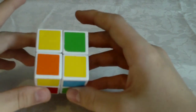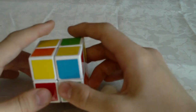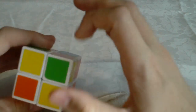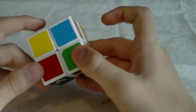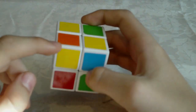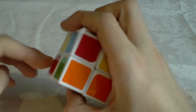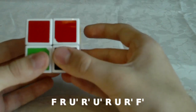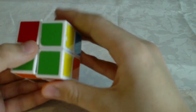These next two cases are actually parts of the Y perm, so if you know the Y perm you will know these algorithms. In this case we have two diagonal oriented corners. You need to hold it so that you have a yellow sticker in the front face in the top left — not any other way. And then you do this algorithm: F R U' R' U' R U R' F'.